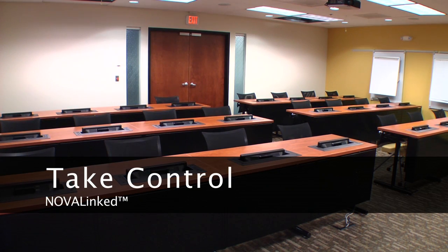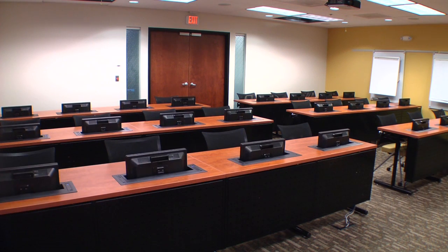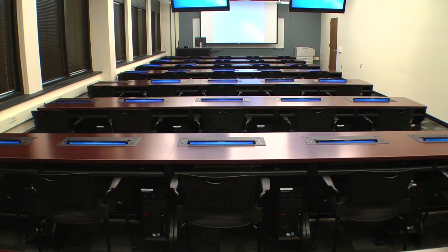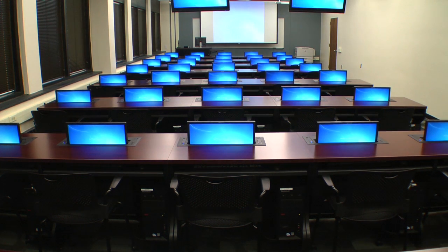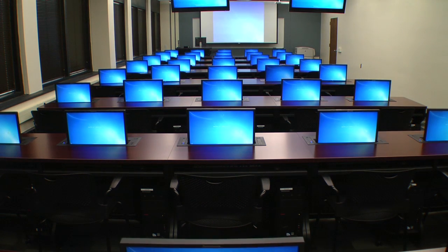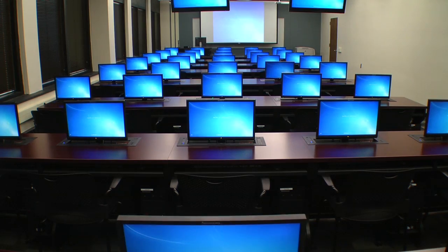Take control with NOVA-Linked. NOVA-Linked is the latest technology innovation from NOVA Solutions, designed primarily for the classroom or training room. NOVA-Linked allows instructors to take control of computer use in the learning environment.